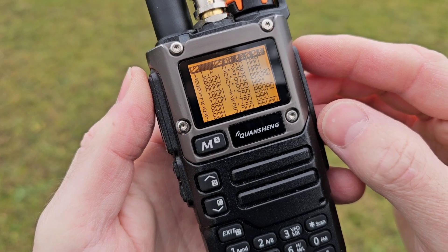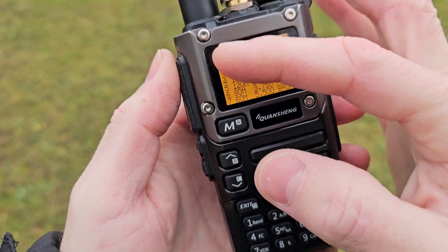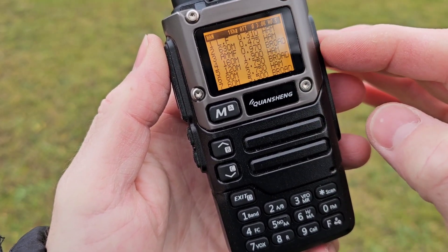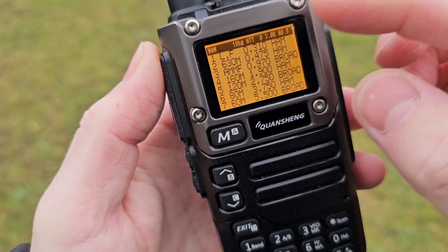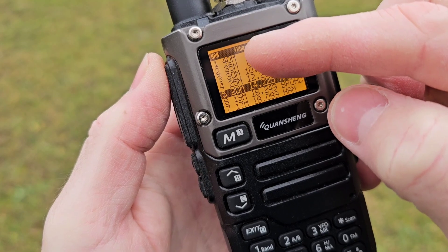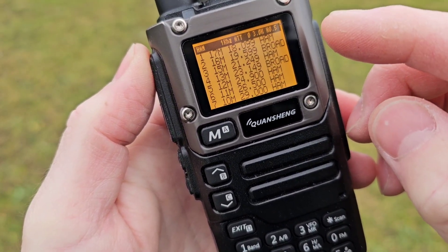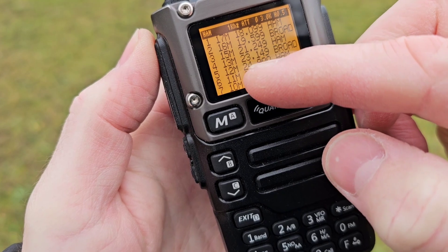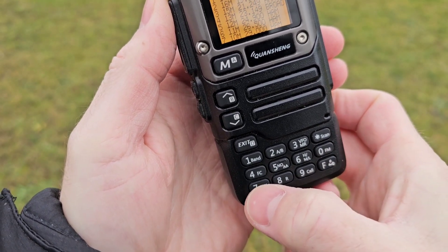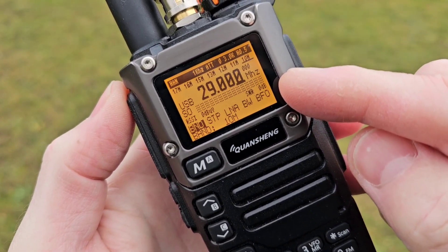If you are in HF mode, shortly push the zero button and you enter into the band stacks. This is a really nice feature — everything is pre-selected and pre-stored. On the left side of the screen you can see numbers 1, 2, 7 and the band stacks. The lower frequencies are shown here, and if you push the zero button again you go to page 2 with 40, 35, 30, 25 meters and so on. Page 3 shows the upper bands from 17 up to 10 meters. To switch to one of those bands, push the corresponding number on the keyboard and you will enter that band.